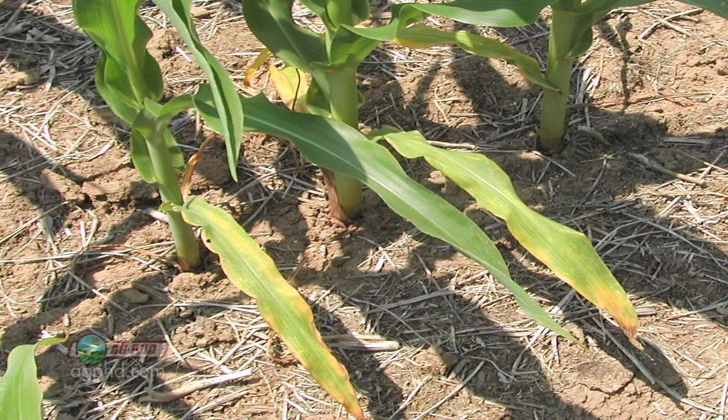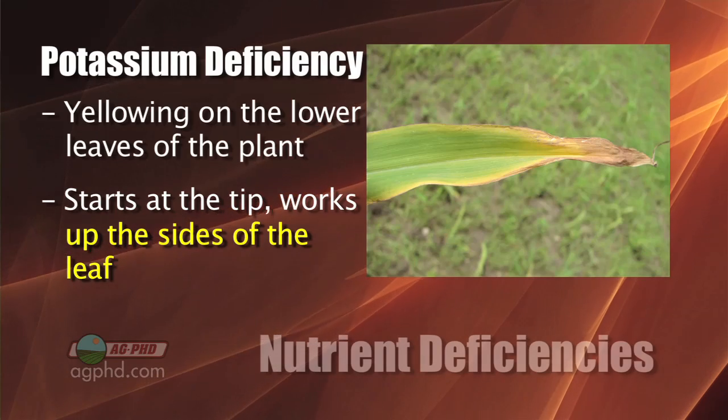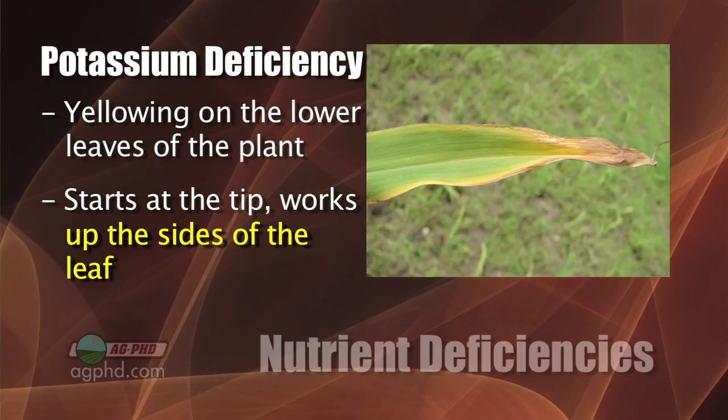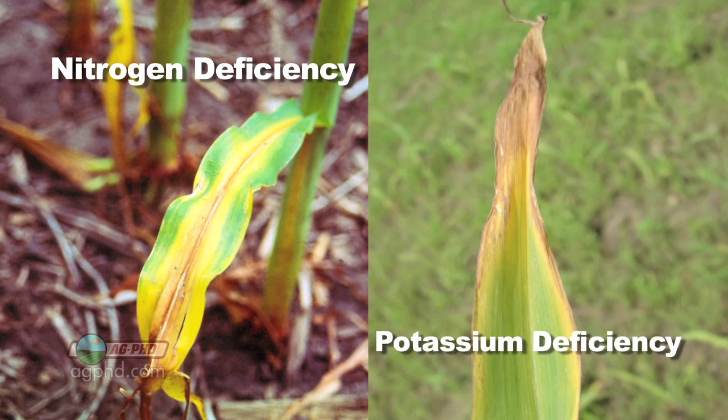The other thing that gets confused is potassium deficiency — how can you tell the difference between that and nitrogen? Real easy: potassium deficiency is also yellowing on the lower leaves and it also starts at the tip of the leaf, but it works its way up the sides of the leaf. So if you see yellowing on the outsides of the leaf, that's potassium deficiency; yellowing on the inside of the leaf or along the midrib — that's nitrogen deficiency.